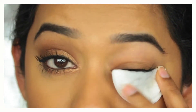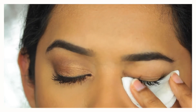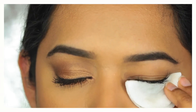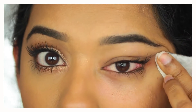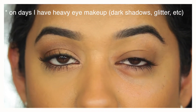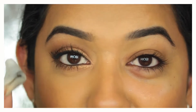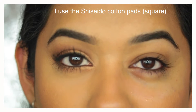You can also get your lower lashes in contact with the micellar water. Concealer should also come off with this. That's how I take off most of my eye makeup. I usually use a square cotton pad which gives me more surface area, and one is enough to remove most of the eye makeup. That was step one.